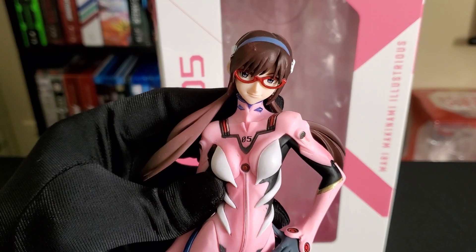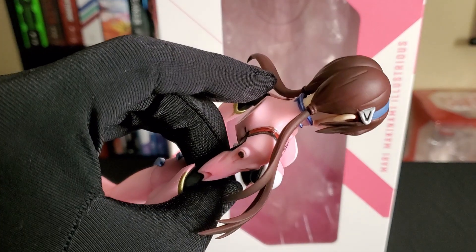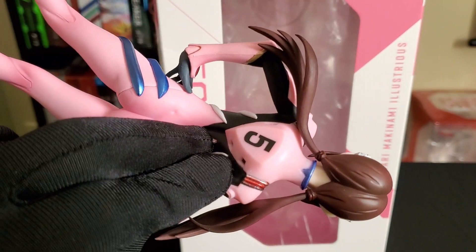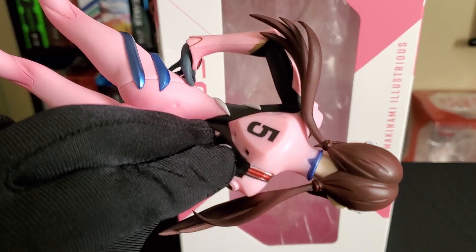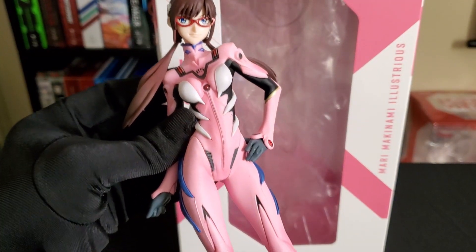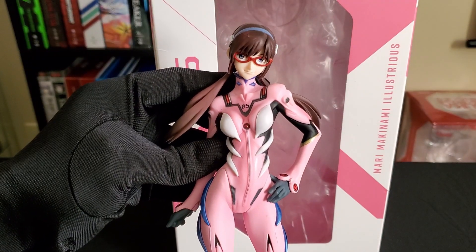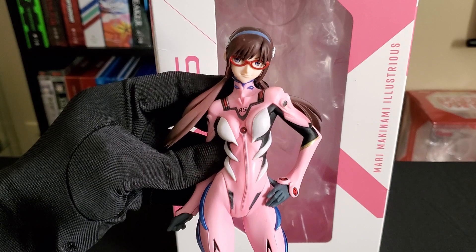And yeah guys, she is Marty Illustrious. Overall, you're going to see those typical lines. I hope you guys enjoyed that quick review. Have a great day, guys. Bye.